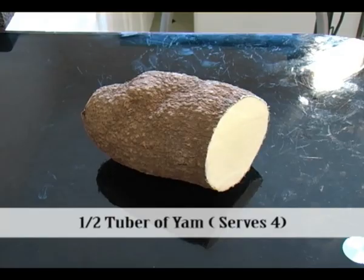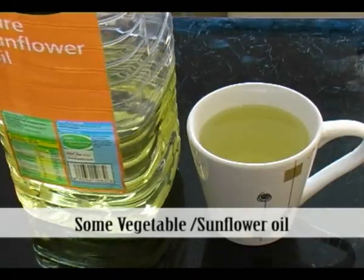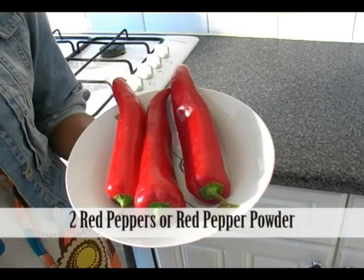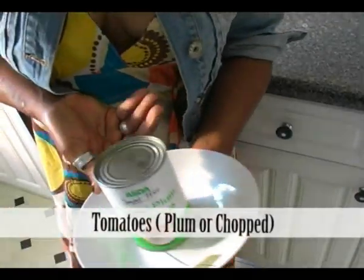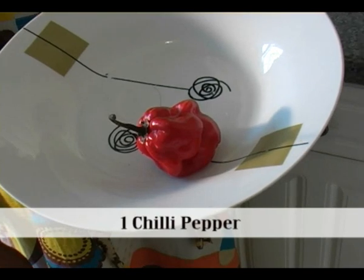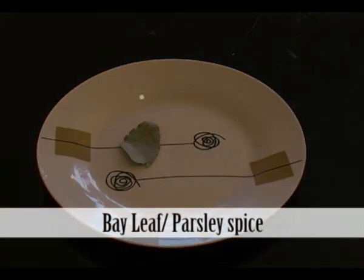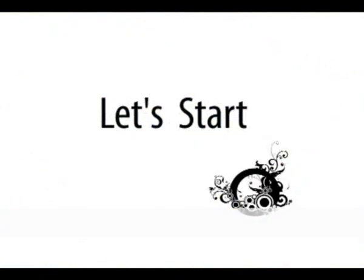You'll need a half tuber of yam, some vegetable or sunflower oil, salt or sugar, two red peppers, one or two medium-sized onions, tomatoes — either plum or chopped — chicken stock powder, one chili pepper, bay leaf or parsley spice, and dried shrimp or prawns depending on how you like it.